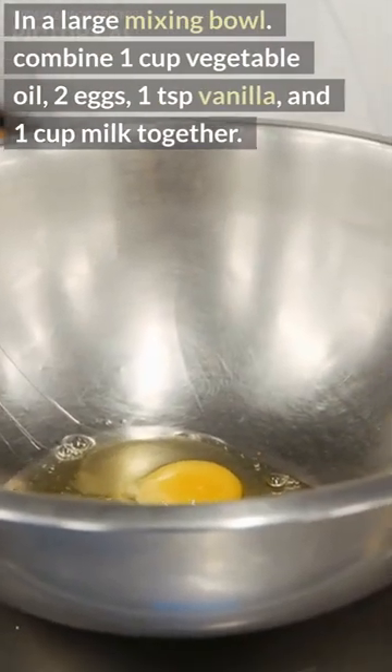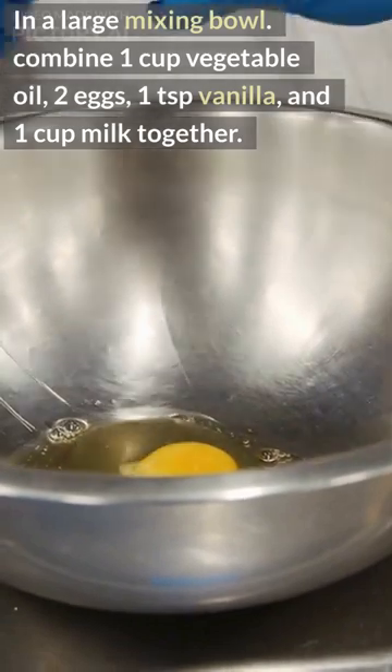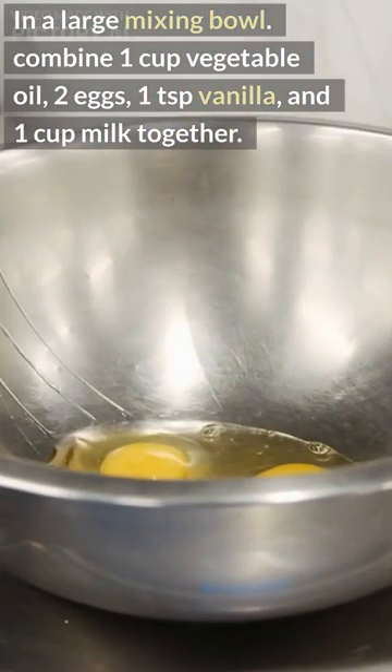In a large mixing bowl, combine 1 cup vegetable oil, 2 eggs, 1 teaspoon vanilla, and 1 cup milk together.